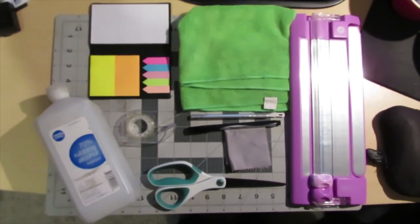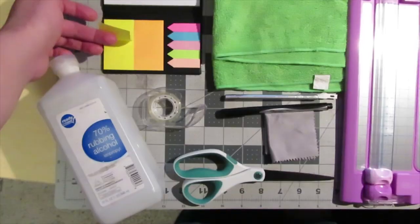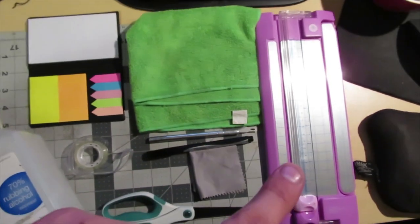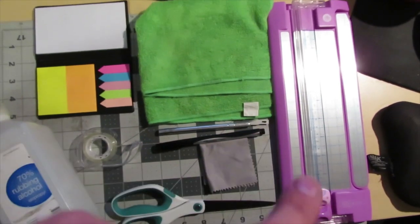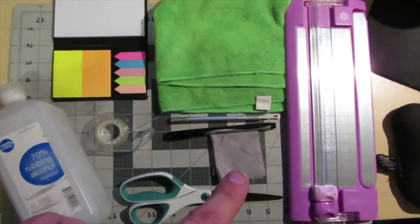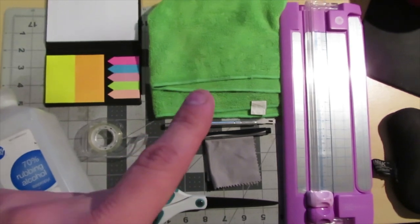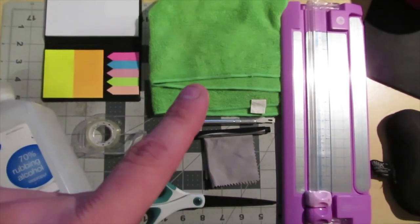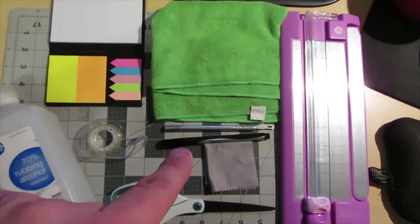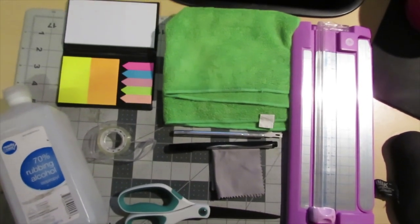These are the tools you'll need. We have a cutting board, Post-it notes to make your template so you can cut to size, a microfiber towel to rest the gauge cluster on. The cutting board has two blades for straight cuts — if you don't have one, use scissors. Also a cloth for glasses, which is better than microfiber for cleaning the gauge cluster as it won't cause fine-line scratches. You'll also need a fine-point Sharpie, an Exacto blade, some tape, and isopropyl alcohol.